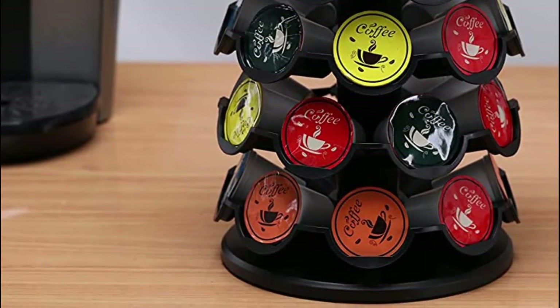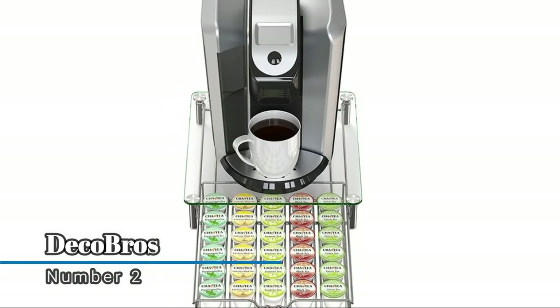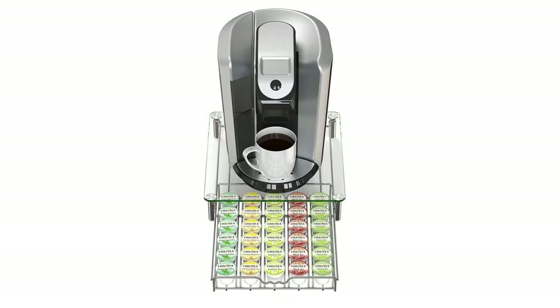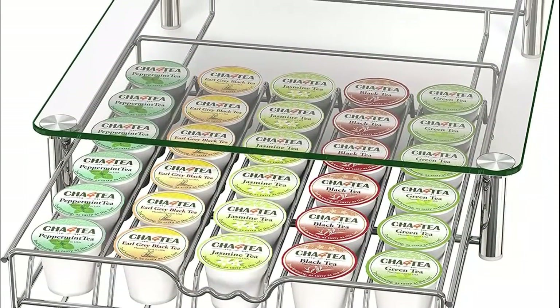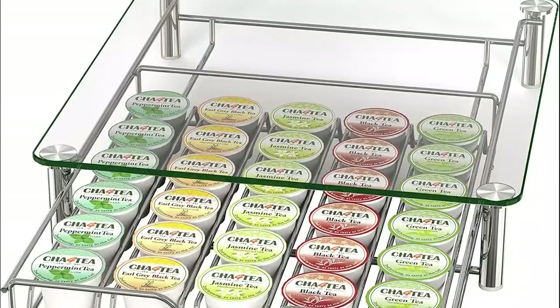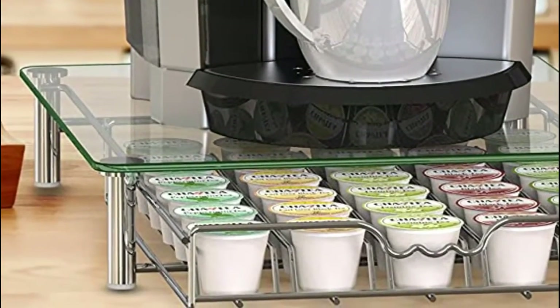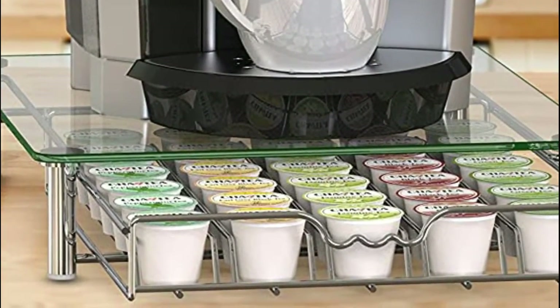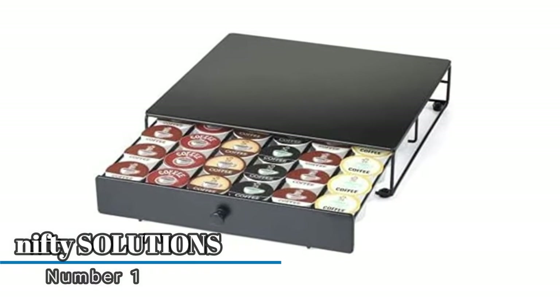Number two: Deco Bros holder for 36 pods, featuring a sliding drawer with space saving design. The enhanced design saves up to 36 K-cup coffee pods. Easy to slide in and out to get the pod you want and enjoy your coffee. The simple organized sliding drawer makes it easy to access capsules.